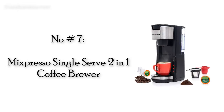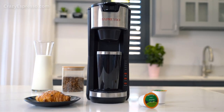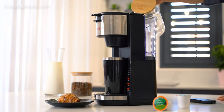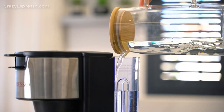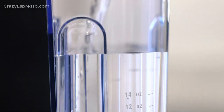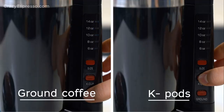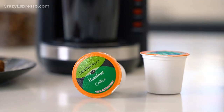Number 7: Mixpresso Single Serve 2-in-1 Coffee Brewer. With complete flexibility brewing unlicensed Keurig 1.0, Keurig 2.0, and reusable K-Cups, the Mixpresso Single Cup Brewer is my top choice for budget K-Cup coffee maker. Does it brew good coffee? Yeah, I'd say it does.